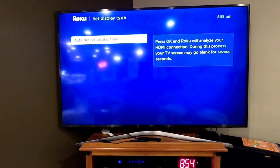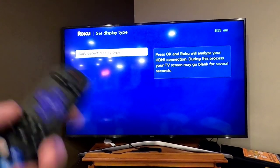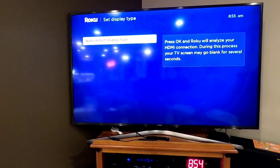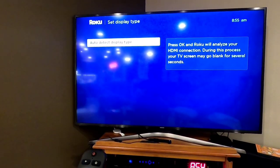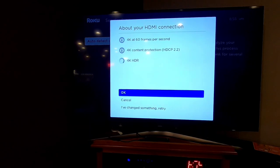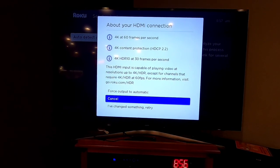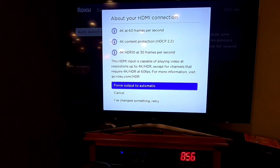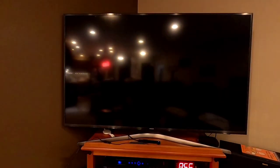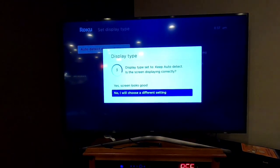After the update, it's going to want to auto-detect the display type. Select OK — it's going to see what kind of TV you have and what it's capable of producing. Depending on your TV, HDMI cable, and connection, this screen may look a little different. I'm going to go up to force output to automatic. Then it asks if your screen is displaying correctly — say yes if it looks good.